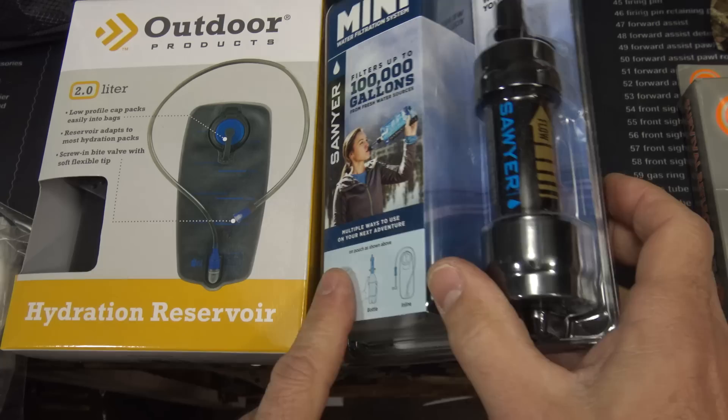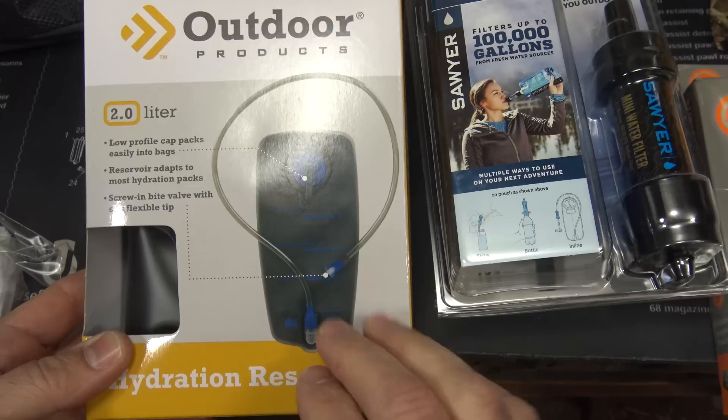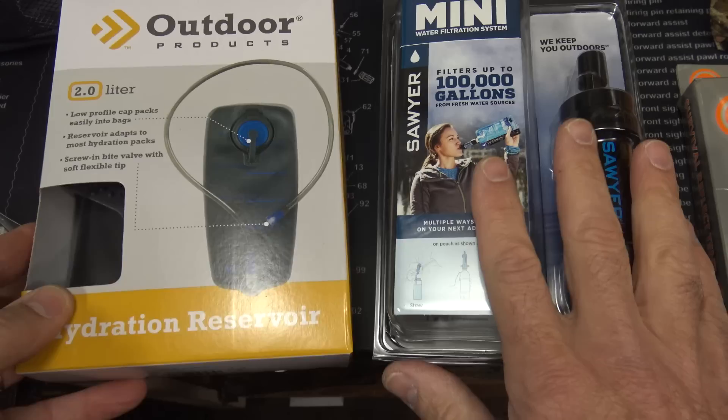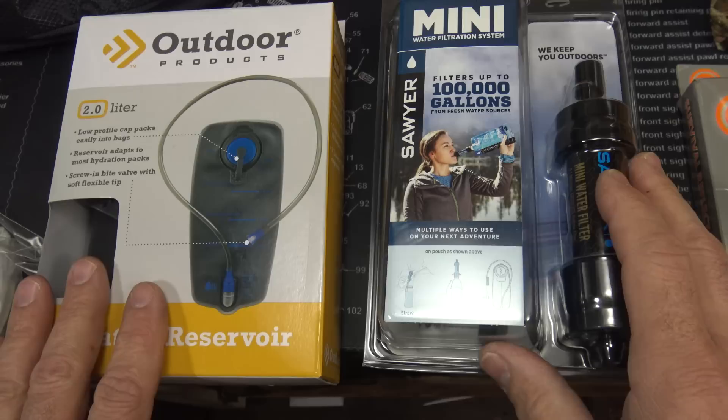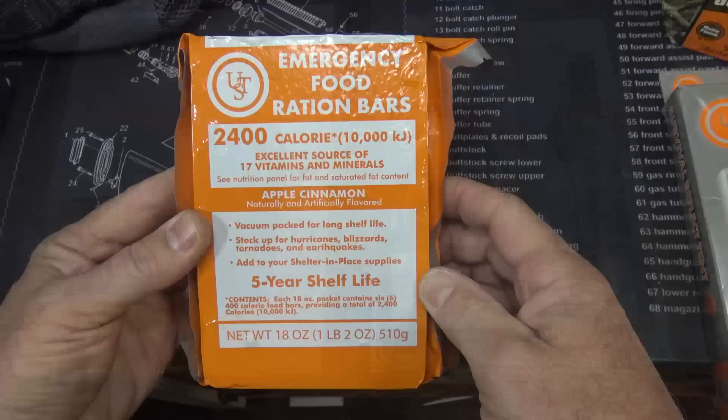For water I decided to go with one of the little Sawyer Minis. This will filter up to 100,000 gallons of water. It has a whole system in here, and then there's a bladder that they offer there at Walmart — it goes into the pack with a little tube so I can carry my water and filter when it runs out. You don't want to get sick from drinking water that has different bacteria in it. Water — again, three days without water — is a very important part of your bag.